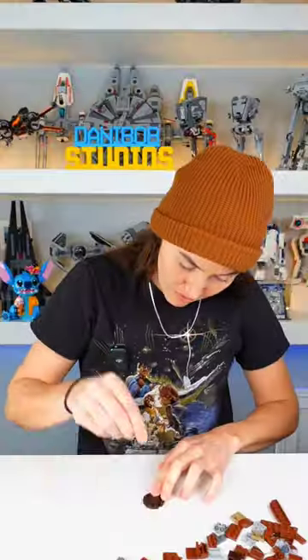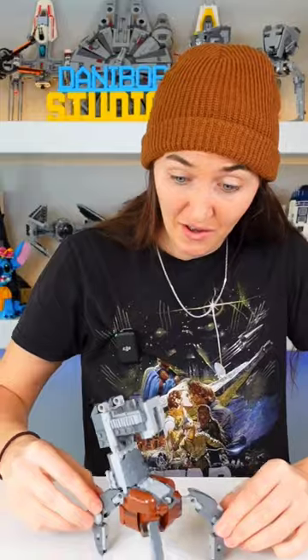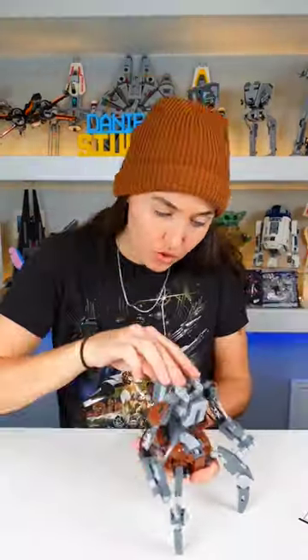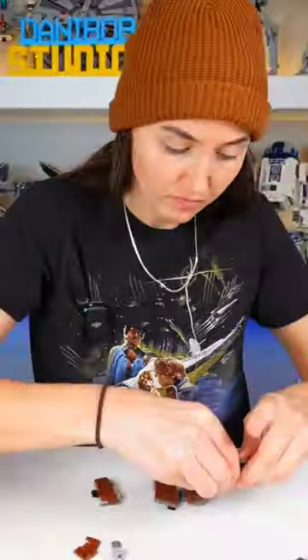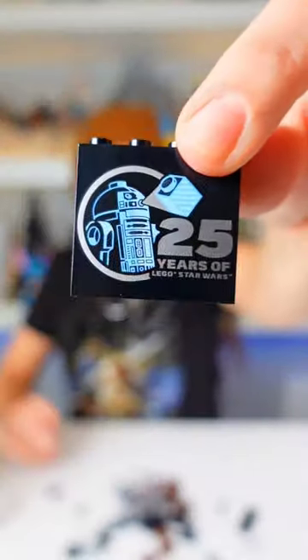Ooh, look at this. I have no idea what this is. Bag five. Wow, that is insane. Last bag. It includes this 25th anniversary brick that's not supposed to have a clip stuck in the bottom of it.